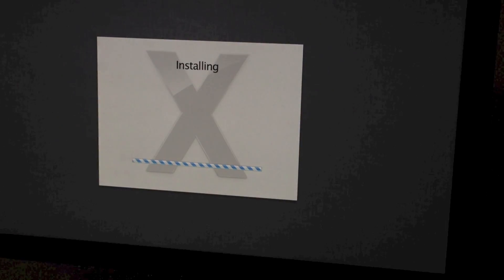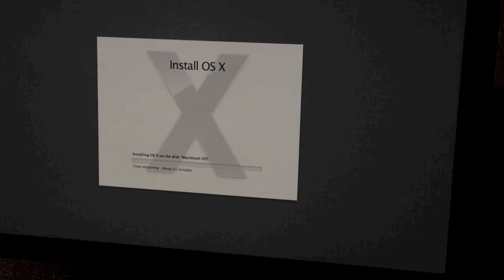That took about seven or eight minutes to copy everything across. Just rebooting now for the first time. We are now installing — it says time remaining around about 21 minutes, so we will come back when it is near the end.